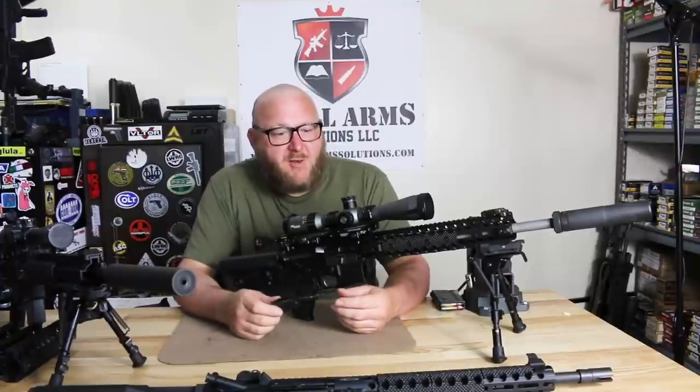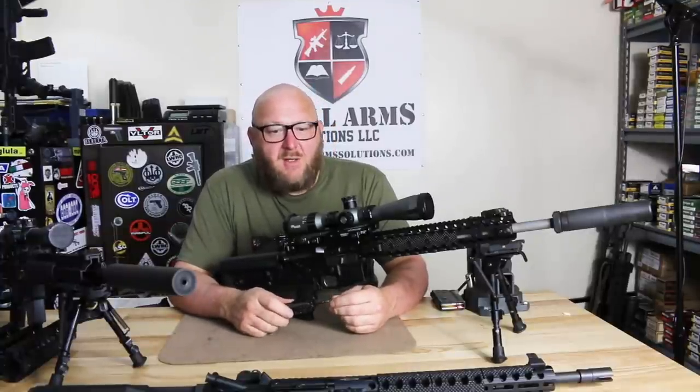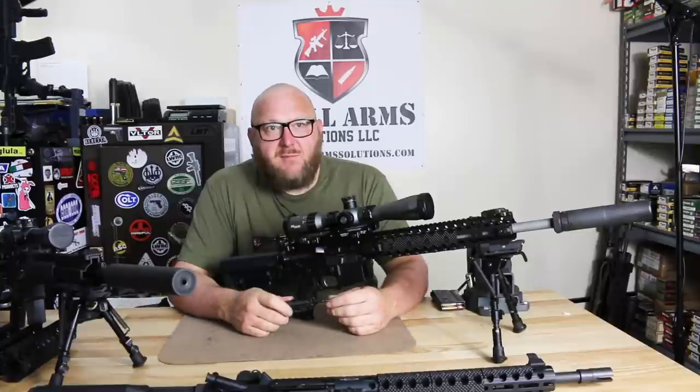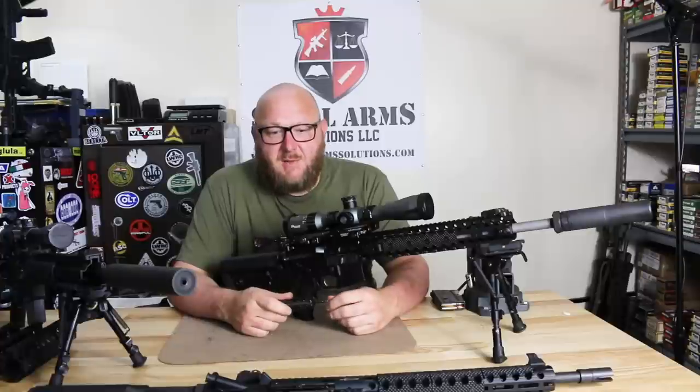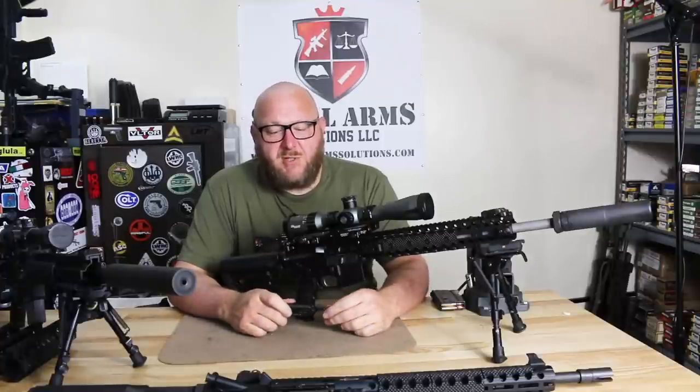Welcome to Small Arms Solutions. Today we're looking at another Centurion Arms rifle, the Centurion Arms Recce Rifle. Those of you who follow me know that we've done a couple videos on Centurion Arms. It's a company that I feel very strongly about. Their quality is second to none — it's all military-grade equipment that comes out of Centurion Arms, and there's a reason for that.